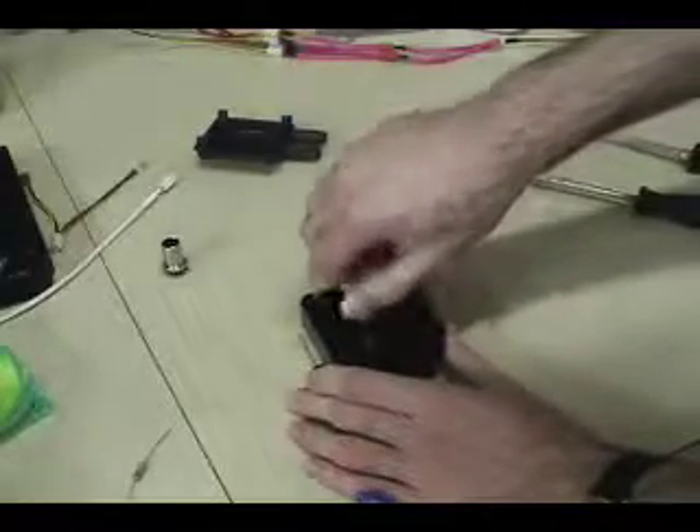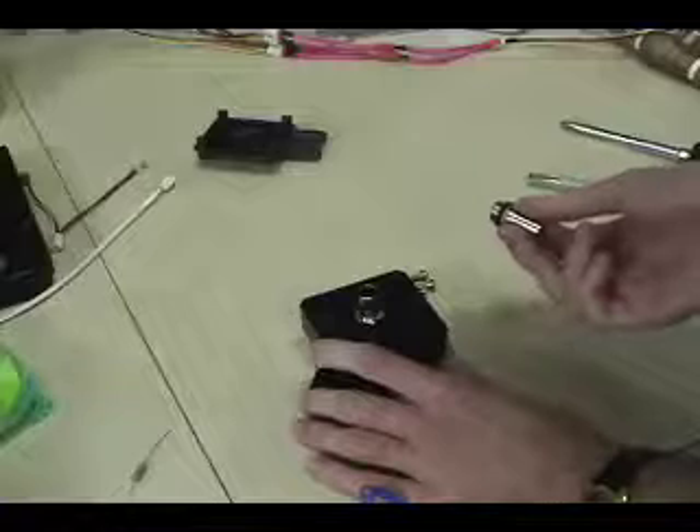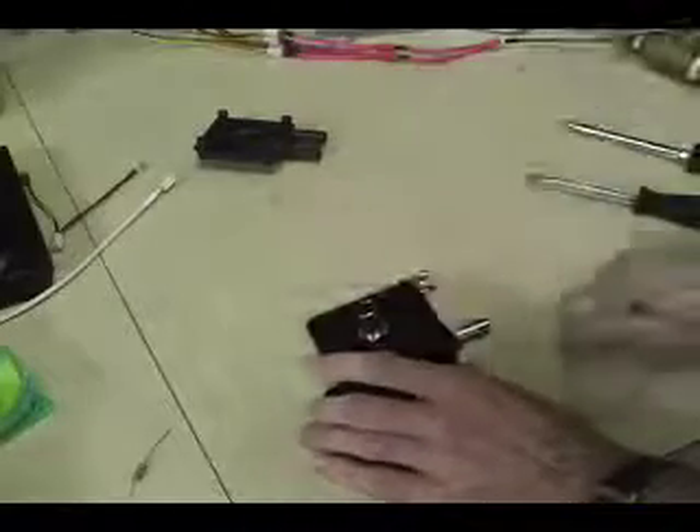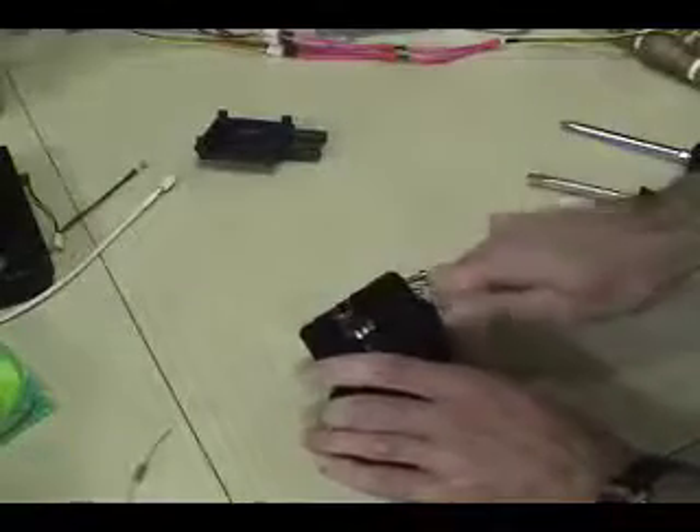Now that the screws are in and the top is on, take the included barbs. These are Danger Den barbs — a lot of you prefer the EK barbs, and either will work just fine. One thing to note about the Danger Den barbs: if you over-tighten them, it'll cause the o-ring to bulge out from underneath the barb and it will leak. Finger tight is usually fine. Screw them in until they can't go any further with your fingers; there's no point tightening more unless they leak, in which case no more than a quarter turn usually does it.